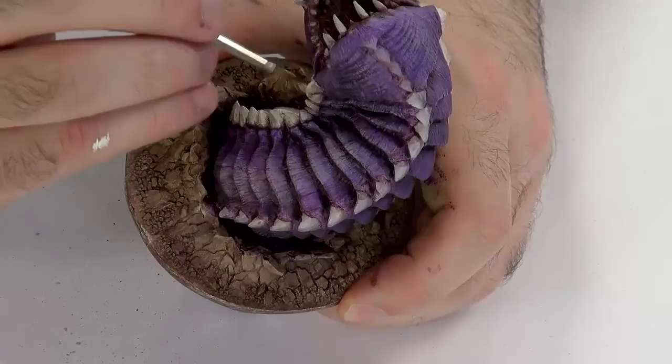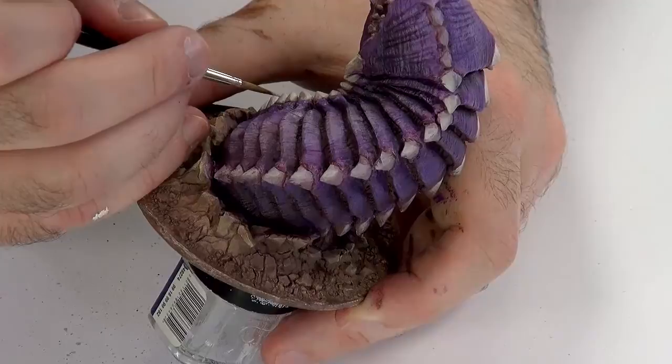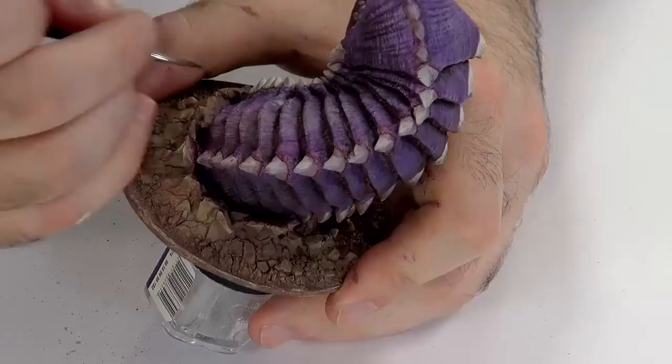It also helps to do little lines — striations, as I said. Here the thing itself is chipped a bit; we don't really want that much chipping, so I'm actually still correcting a few bits here.